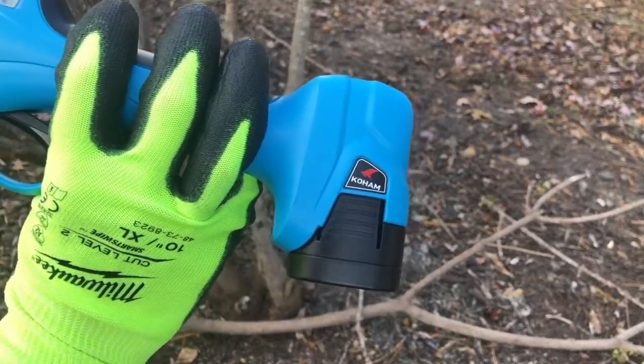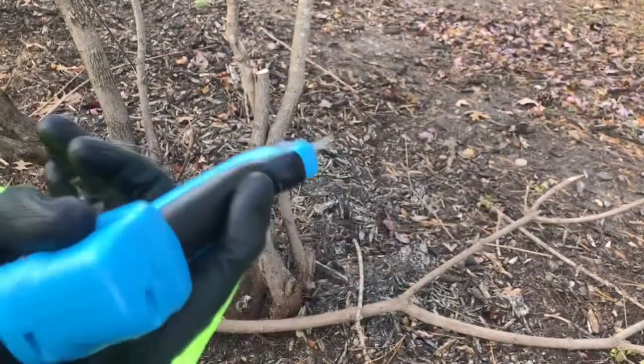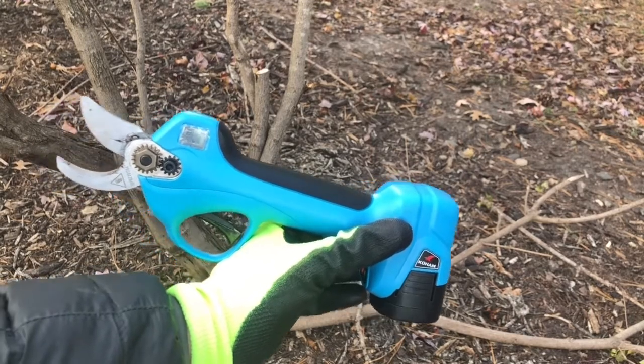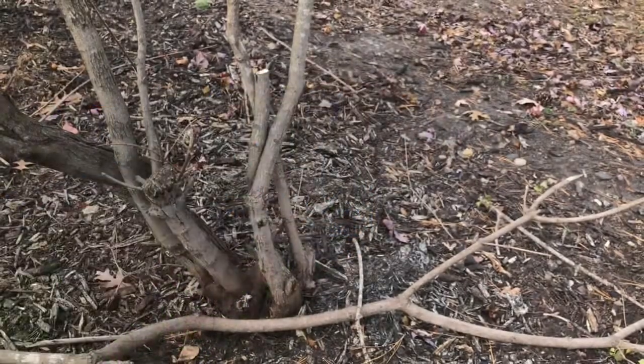It can last five to six hours on one battery and it comes with two, so you definitely have plenty of pruning capacity. Again, this is the Koham 14.4 volt — it comes with two 2.5 Ah batteries, the charger, and the case. It's a really nice pruning option with some great safety features, so check it out.